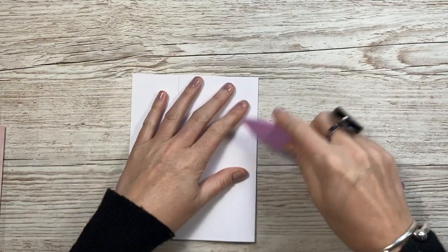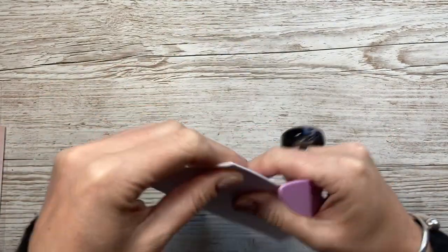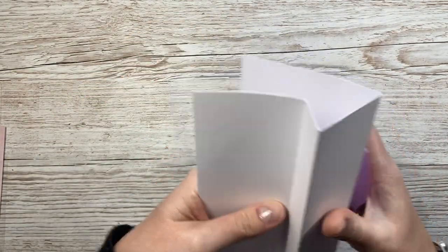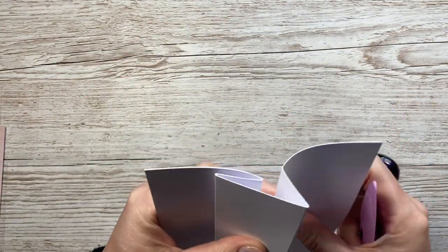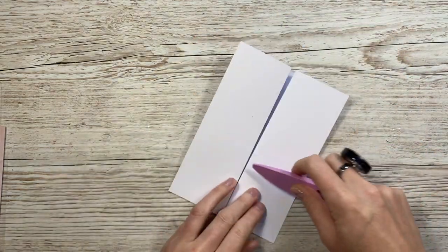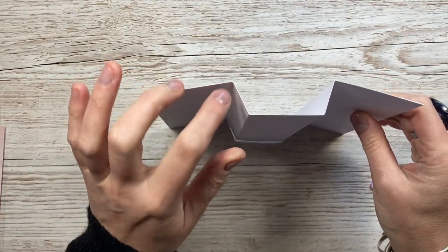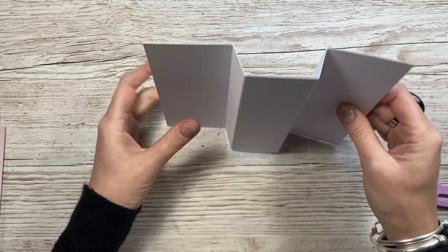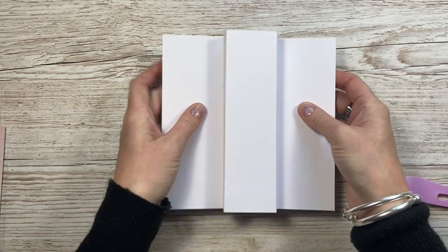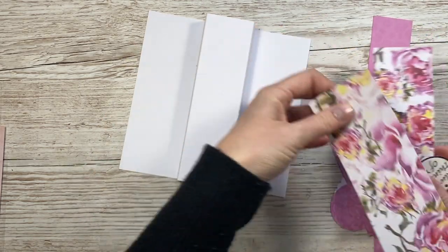You want to fold the two inner score lines so they're mountain folds, and then the outer ones will become valley folds, so you'll get that shape. Let me hold that up so you can see it a bit clearer. You've got a valley, a mountain, mountain, and valley. So when that folds behind it will be a five by seven size.